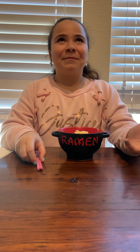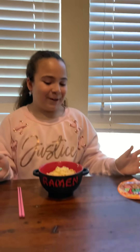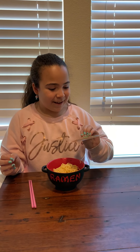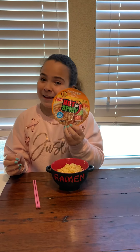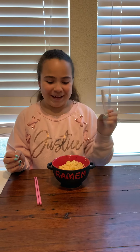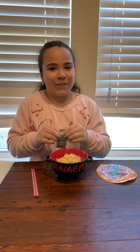Hey guys, welcome to my first video! Today I'm going to be doing the hot and spicy chili sauce chicken flavored ramen — times one spicy. Let's get started. I've never tried these before.